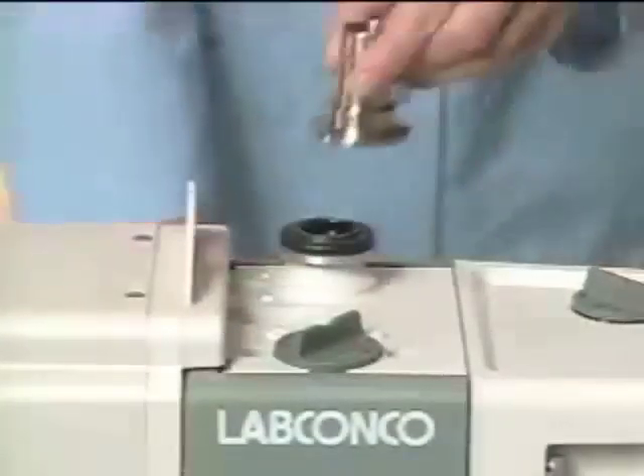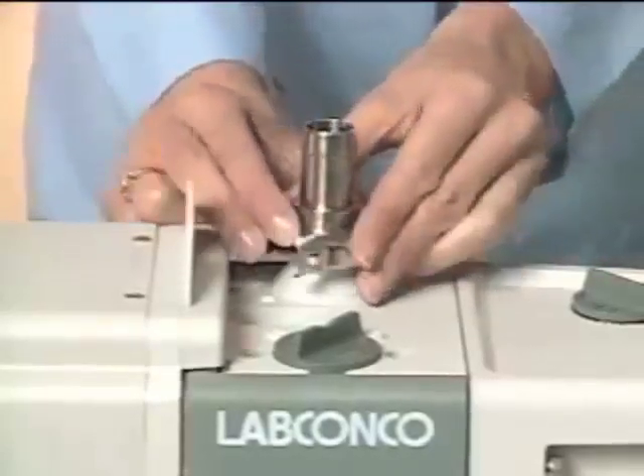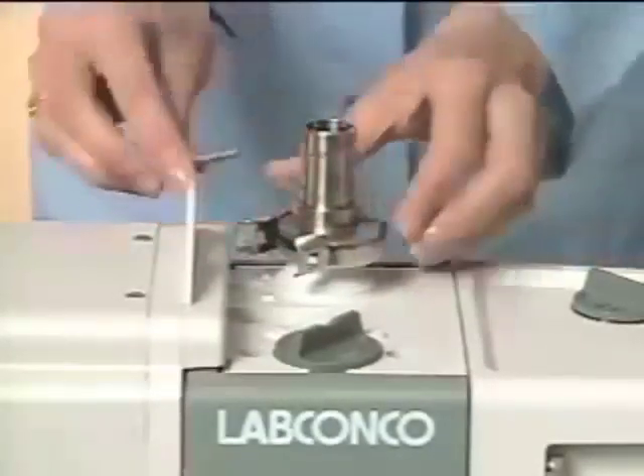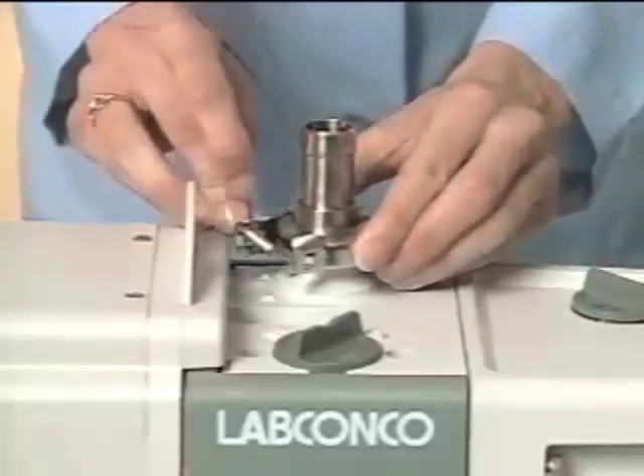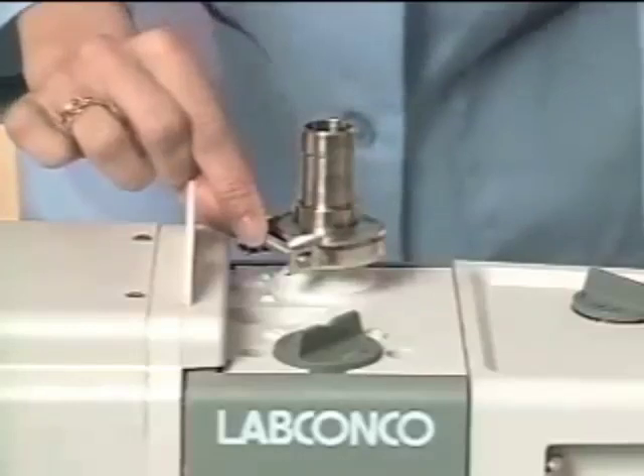Now add the inlet adapter. Remove the dust cap and place the three-quarter inch hose adapter onto the existing centering ring and filter assembly. Place the clamp around the adapter and the inlet port and tighten for a good seal.